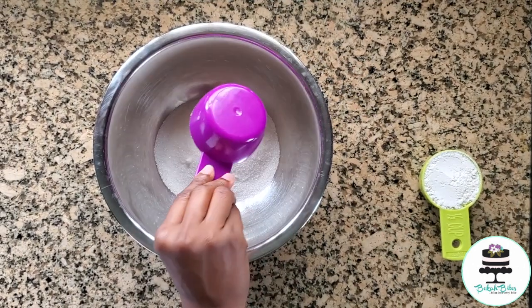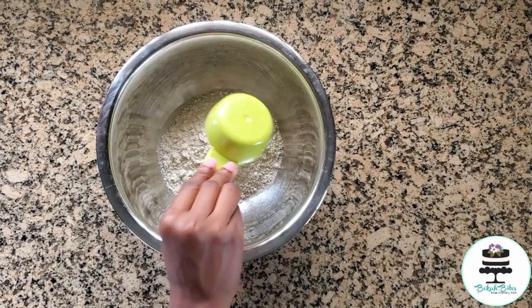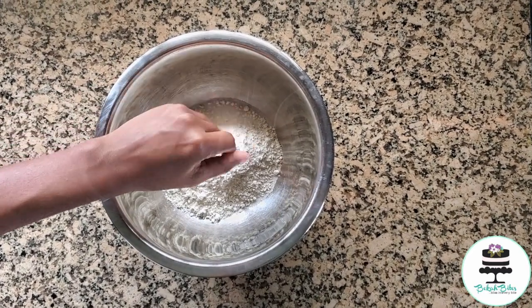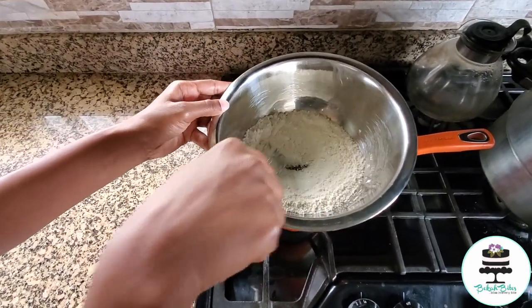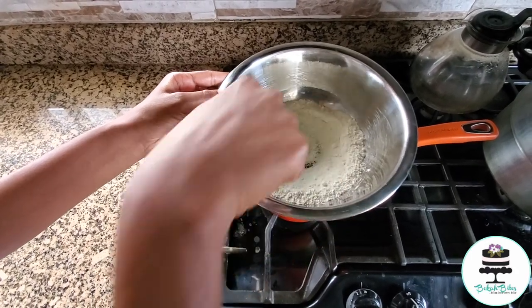We're kick-starting this recipe with the vanilla pudding. In a mixing bowl I have my sugar, and to that I'm adding flour and a dash of salt. Next we're placing that on a double boiler and just stirring to combine.